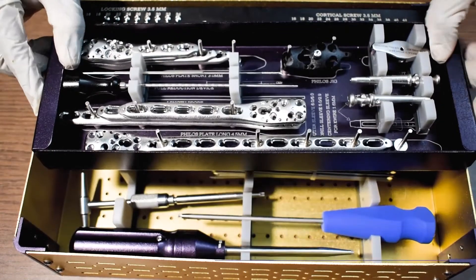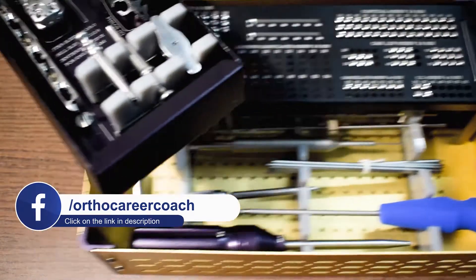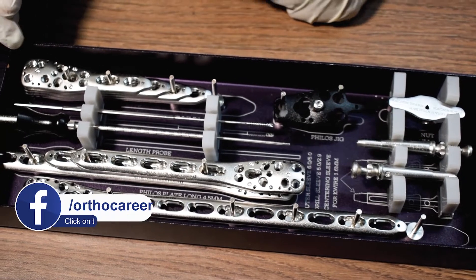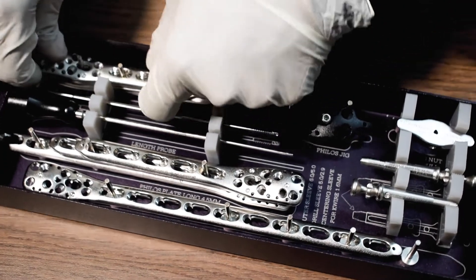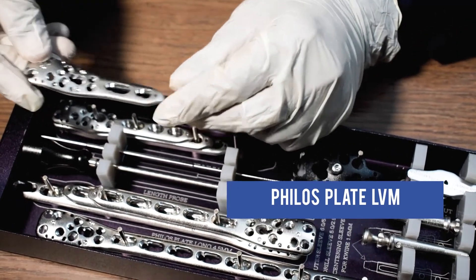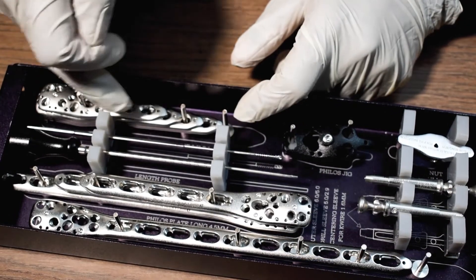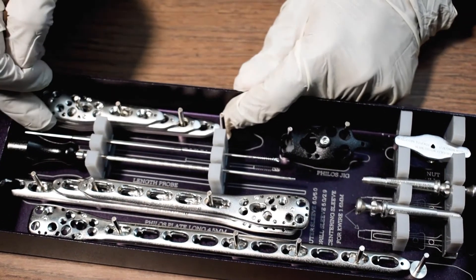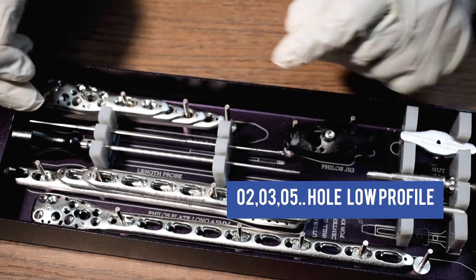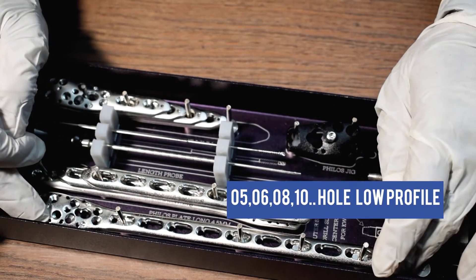Tray 1. This is Phyllos Plate LVM Product in 2, 3, 5V Low Profile and 5, 6, 8, 10 High Profile.